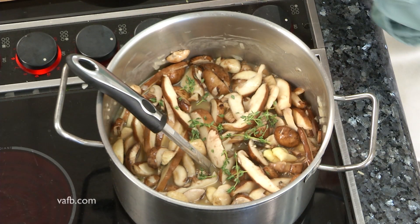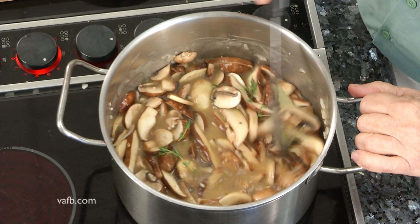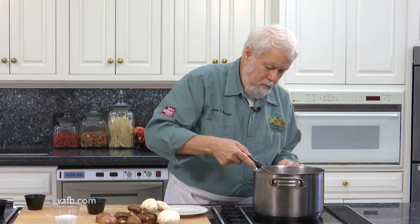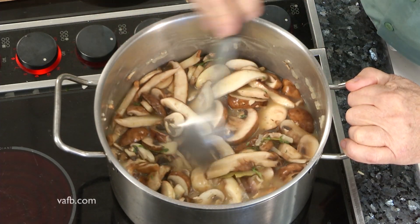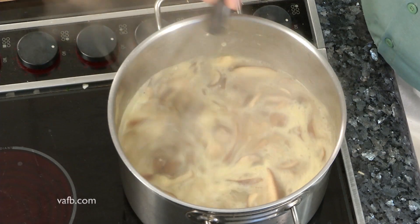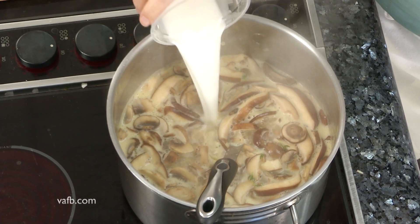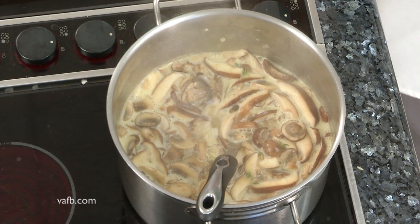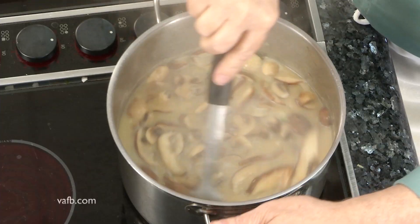I'm gonna add some thyme and a couple of bay leaves, a little bit of salt. Now this is just gonna simmer until the mushrooms are done, and then I'm gonna add some milk. This is just about ready — I'm gonna add some of the dairy. A little bit of milk or cream or half and half — I'm using a little bit of cream to lighten it up and give it that nice, round flavor in the mouth.